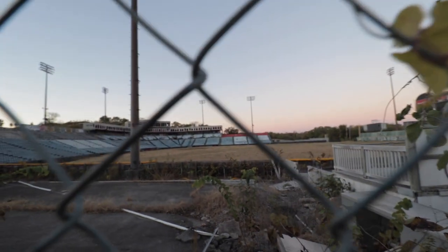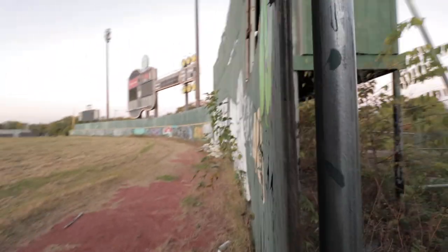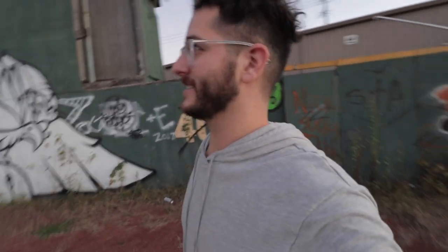I am in the heart of Nashville, Tennessee, and I found this crazy awesome location. There used to be a baseball field out here. It has now completely been abandoned, and I am going to try to sneak in and get some cool shots using the GoPro Hero 6. This is the Nashville Sounds Stadium — this is where the Nashville Sounds used to play. It's a minor league baseball team.